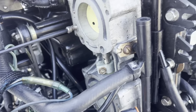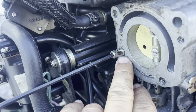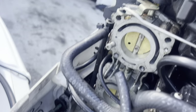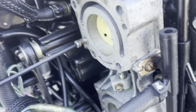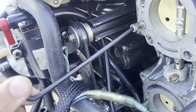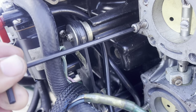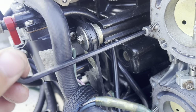Your carburetors are clean and ready to install. Now we're going to adjust the fuel mix screw — all of them have one. What I recommend is go all the way in, close it all the way, and then open it three and a half turns. So: one, two, three and a half.